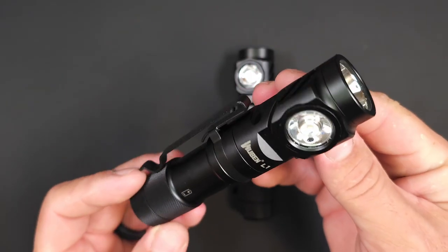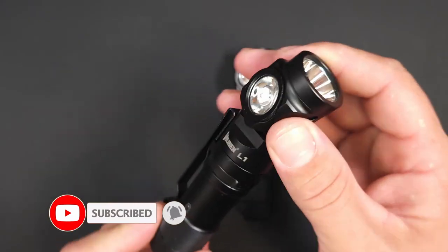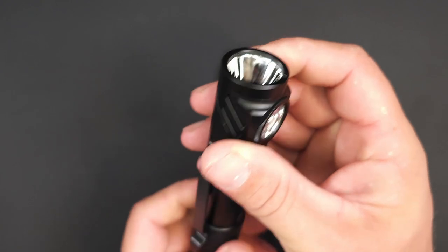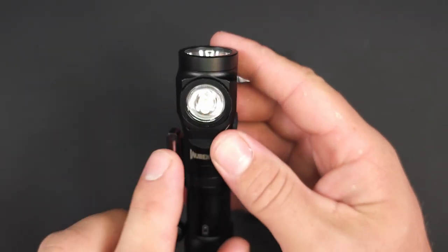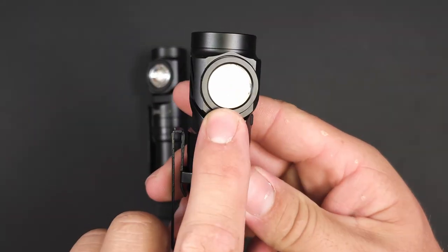Now, if it looks a little bit unusual, that's because the Wubin L1 is a two-emitter right-angle light. With those separate emitters, you can get up to 2,000 lumens from the Luminous SST-40, or you have your choice of the Nichea 519A or the Osram P9.